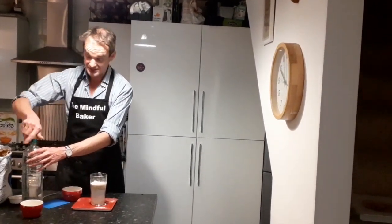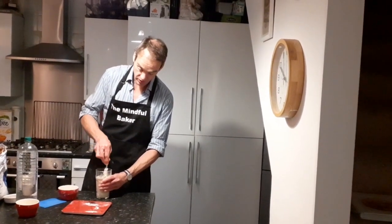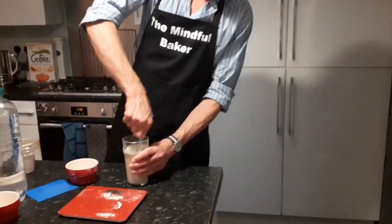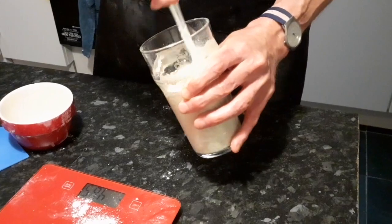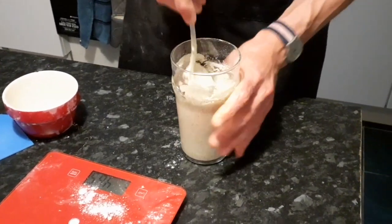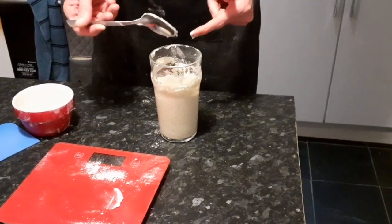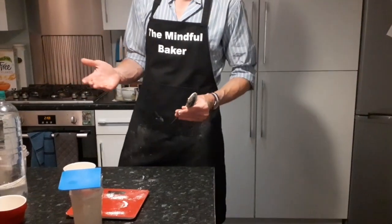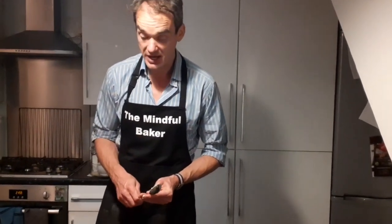Once that's in, just stir it all up and then cover it. If you come a little closer you can see the consistency — it's fairly runny but not too liquidy. Once it's like that, cover it either with a tissue or a dough scraper. Leave it until the morning. It's 10 o'clock now and I'll come back to it at 7 or 8 o'clock tomorrow morning. Because it's quite warm at the moment it will probably overflow, but we'll see what it looks like.